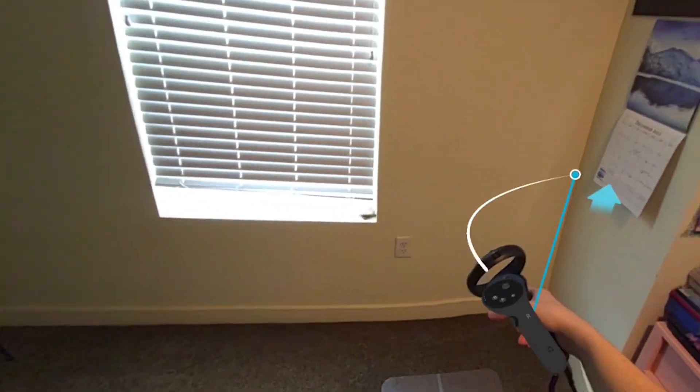Now that that's all done, we're ready to start experiencing XR. However, to get even more precise tracking and control, we can also do a mixed reality room setup.